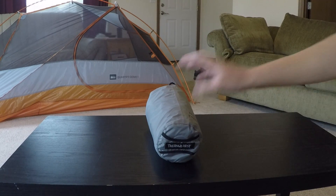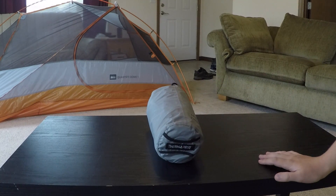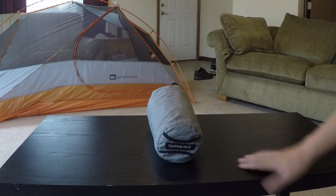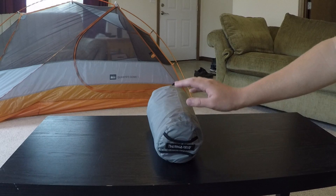Hey everybody, this is Brian from the Western Wanderers. Today we're going to be reviewing this Therm-a-Rest sleeping pad. It's called the NeoAir X-Therm and it's made by Therm-a-Rest, which is owned by Cascade Designs. They're a Seattle company.